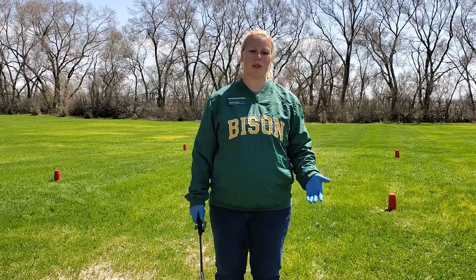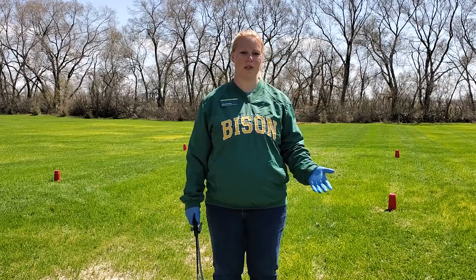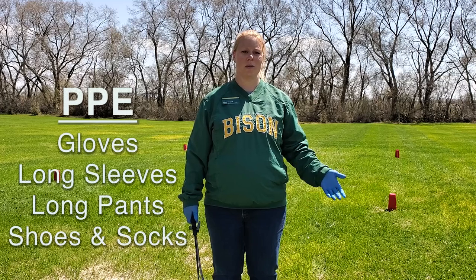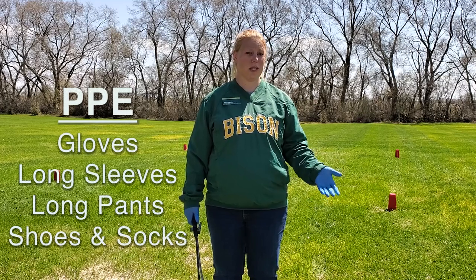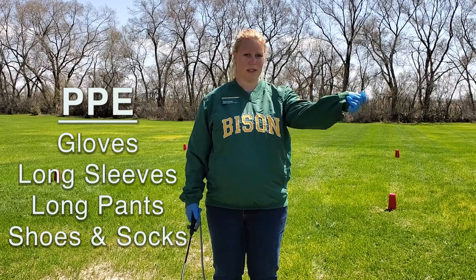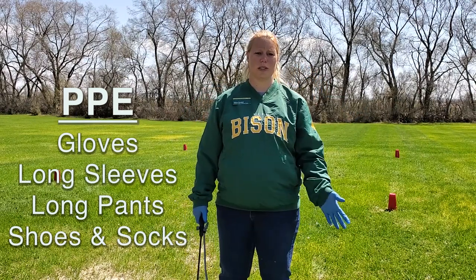One thing that's very important when you're doing any calibration or mixing and loading with pesticides is to make sure that you have your proper PPE. The minimum proper PPE, or personal protective gear, for any pesticide is gloves, long sleeves, long pants, shoes and socks.